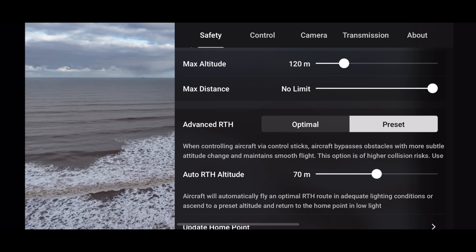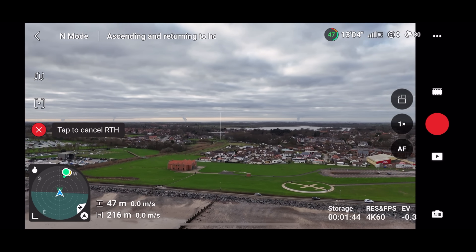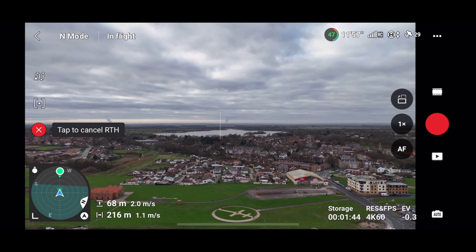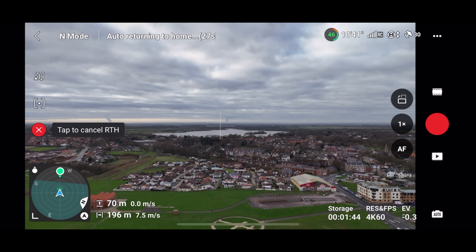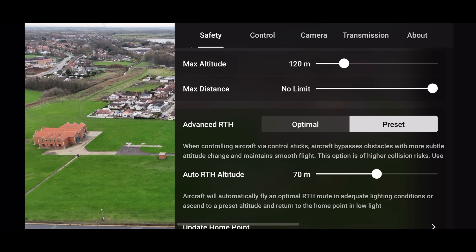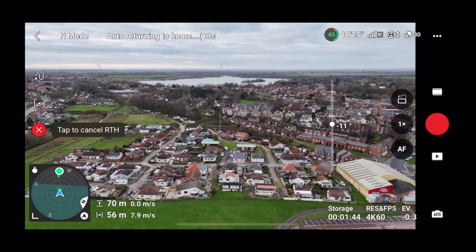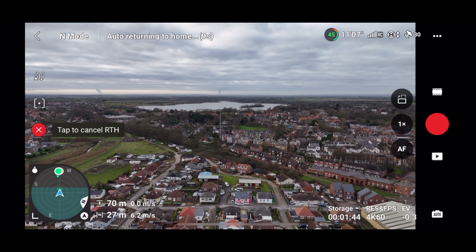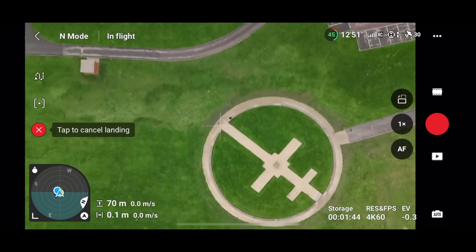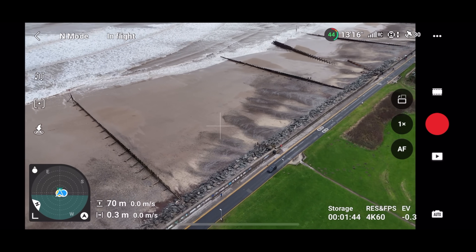Under the optimal setting it doesn't rise; for the aircraft to return to home using the preset height, we need to select 'preset'. We've just selected preset — that is the setting which allows the aircraft to ascend to the return to home altitude. As you can see, the drone is indeed ascending to 70 meters and then making its way back to the home point. So this is not an issue with the drone, nothing to do with a firmware update — it's simply being in the wrong return to home setting.